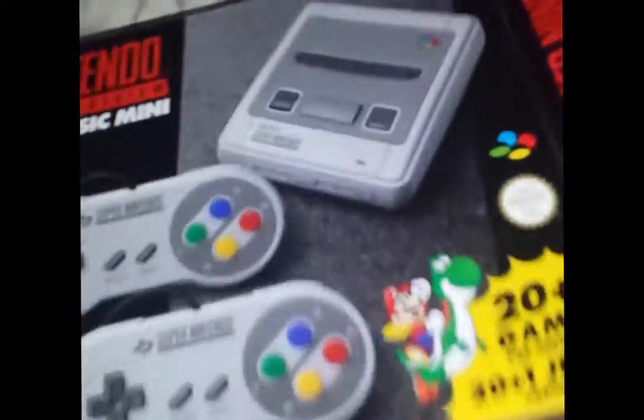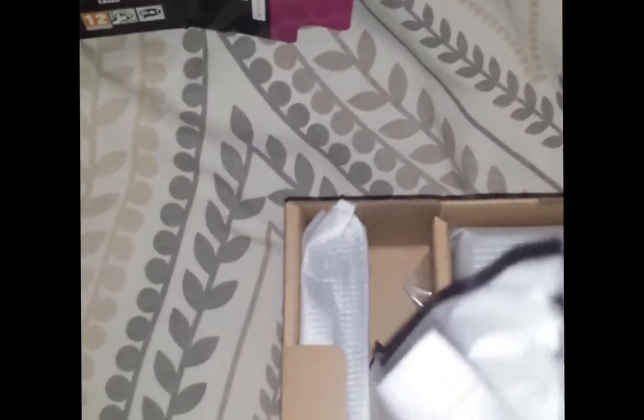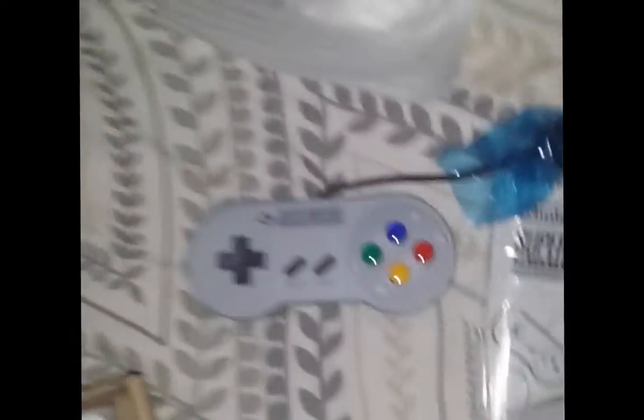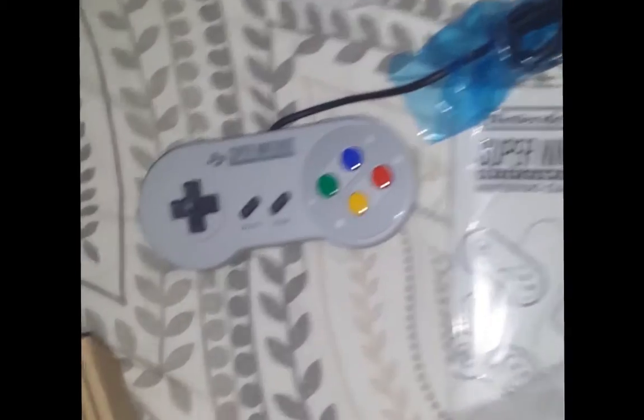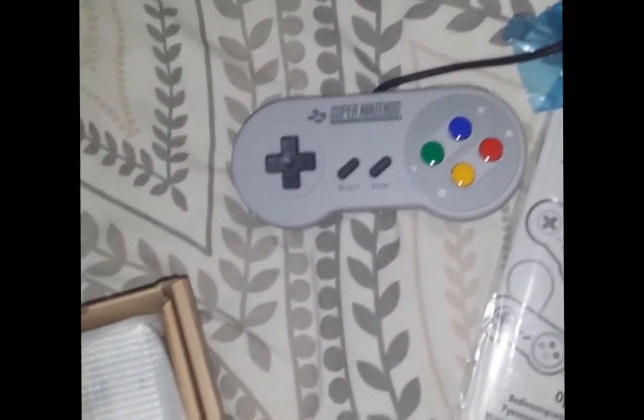It has its own instruction manual! Oh my gosh, there are controllers — oh my gosh, look at these! I can hardly wait to play this thing. It's gonna be amazing.